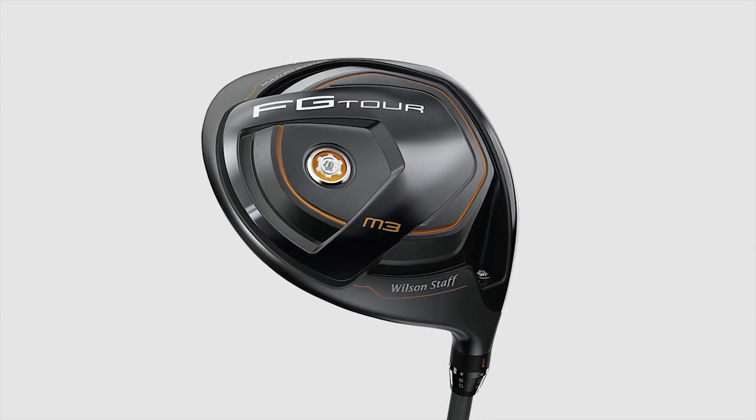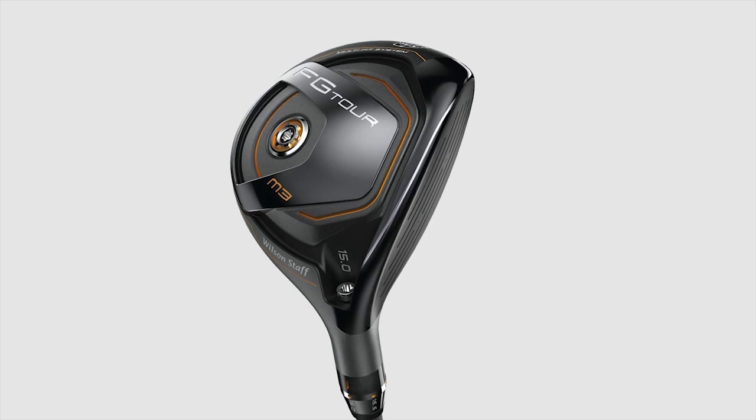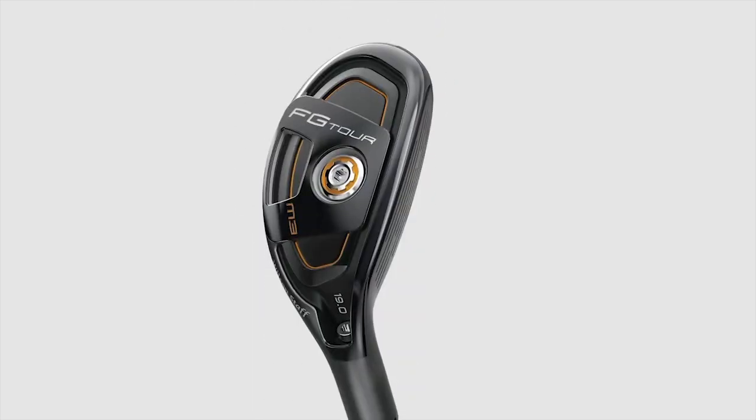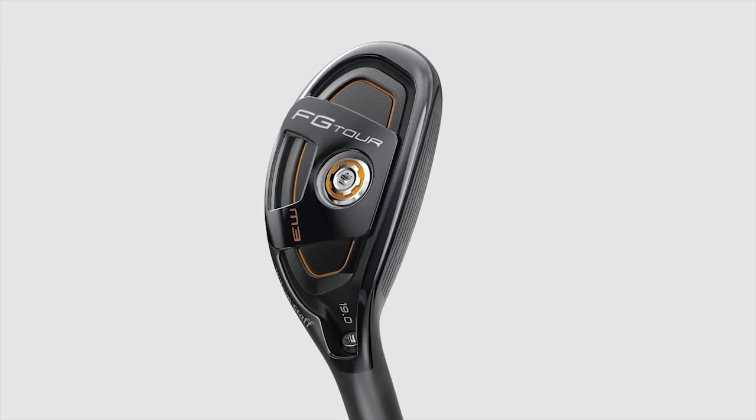What's really exciting is we have these weight plugs, which are functioning. A lot of times you see weight plugs on products and they're just there, or you've got to send in and buy additional pieces. Our product will actually come with a wrench and three plugs. The plug in here right now is seven grams, and that's standard. We also have a three-gram plug and an 11-gram plug.